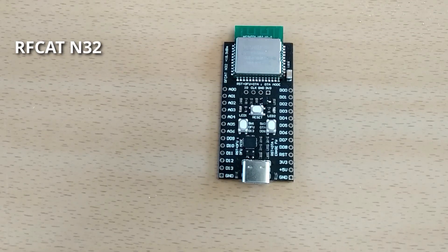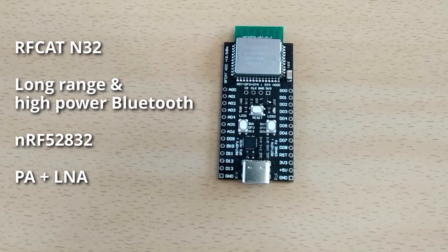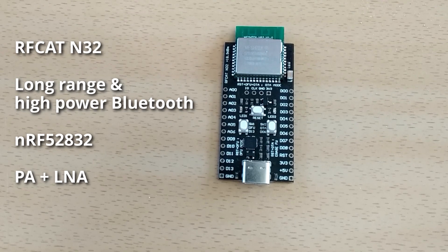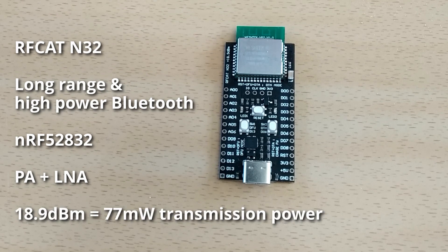I would like to present to you the RFKAT N32. This is a long-range, high-power Bluetooth development board featuring an nRF52832 microcontroller with a built-in power amplifier and low-noise amplifier. This practically means you have around 40 times longer range or higher transmission power than a regular Nordic Semiconductor chipset.